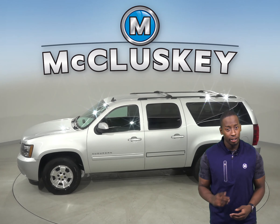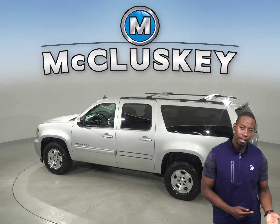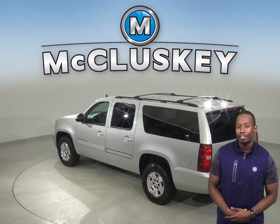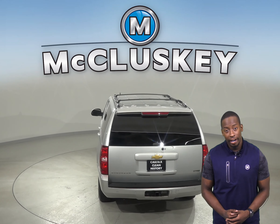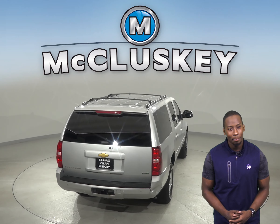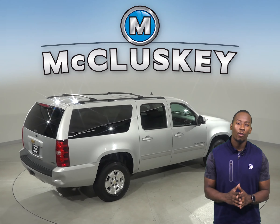This Suburban has a clean one owner Carfax report. There is a backup camera so parking and reversing will be simple and safe. There is also electronic stability control, an overhead airbag and occupant sensing airbags. Come on down and try this vehicle out with our free 48 hour test drive.